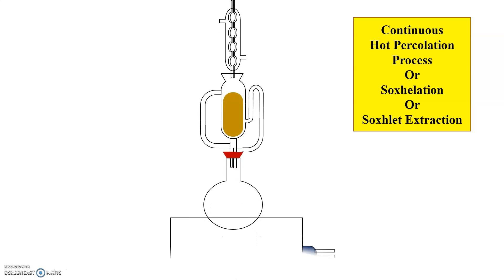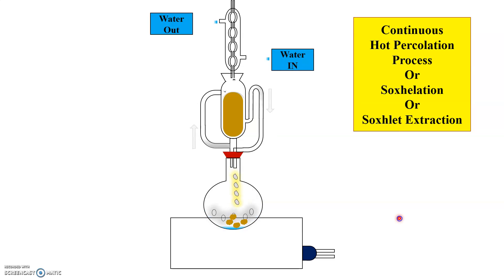Now let us see the working of the continuous hot percolation process, also called Soxlet extraction. When the solvent is boiled on heating the flask, it is converted into vapors. These vapors pass through the side tube, as indicated by the arrow, into the condenser. In the condenser, they get condensed into hot liquid and fall on the column of the drug.